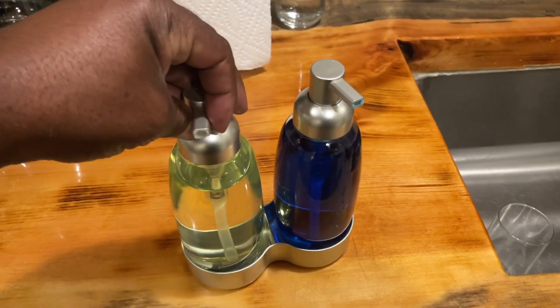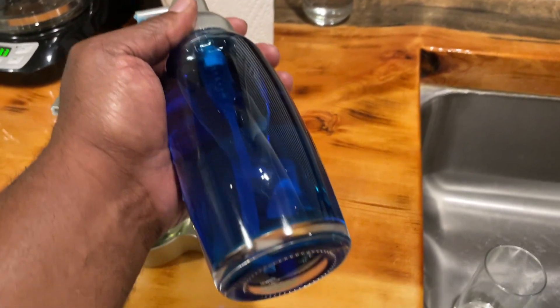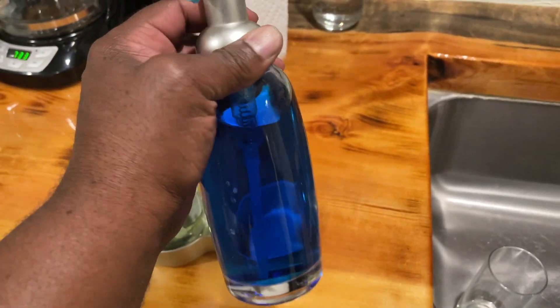The dispenser pumps work like a charm, delivering the perfect amount of product with each press. It's smooth, efficient and mess-free.